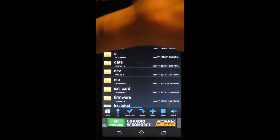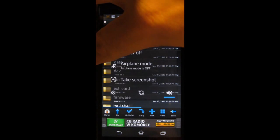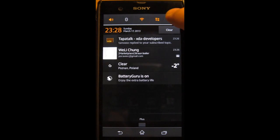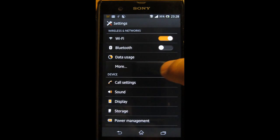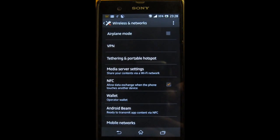After you've renamed or deleted the file, press the power button and restart the device. After you power it back on, go to settings and see if your NFC works. And mine does — there you go. That was a quick fix for not working NFC.